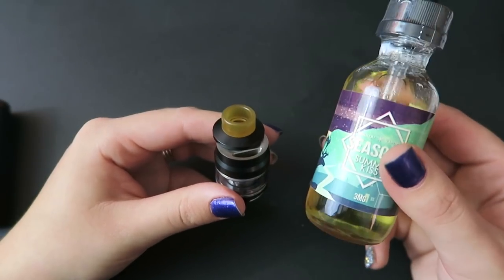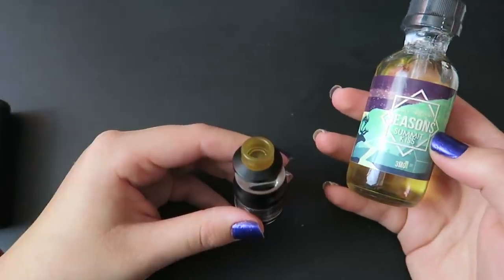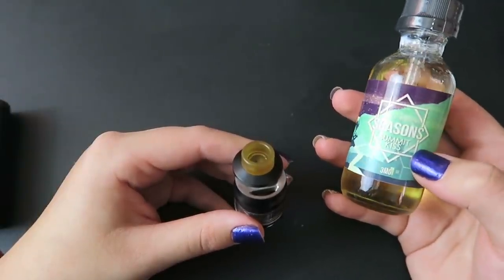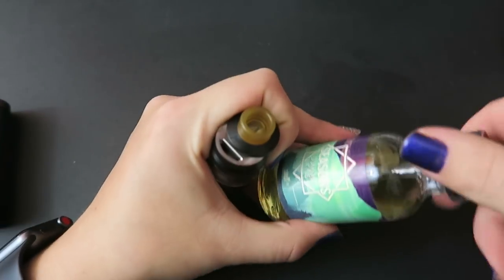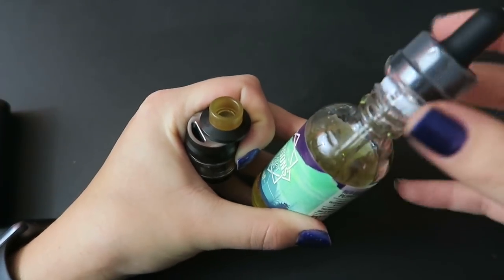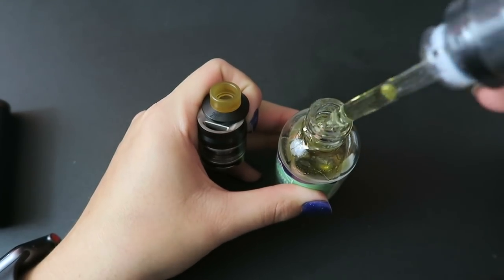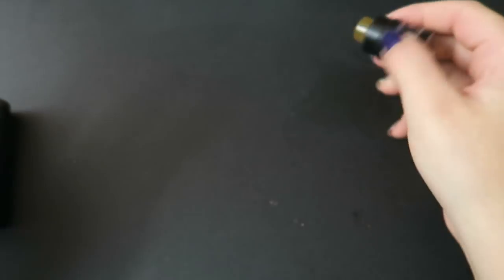Today I'm filling up my tank with Bonsai Seasons — this is the Summit Kiss flavor, part of their winter collection. It's really good, and if you want to try this flavor or any others on the Bonsai Vapors website, you can use my code TIA20 for 20% off your order. I've got some e-liquid in there, so I'm going to let it wick up while we take a look at the Wismec Rouleau RX2 21700 mod.